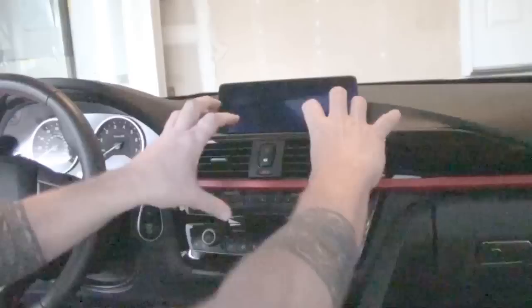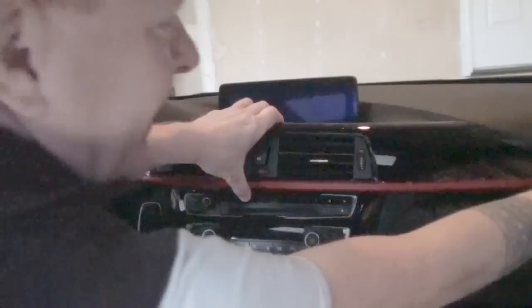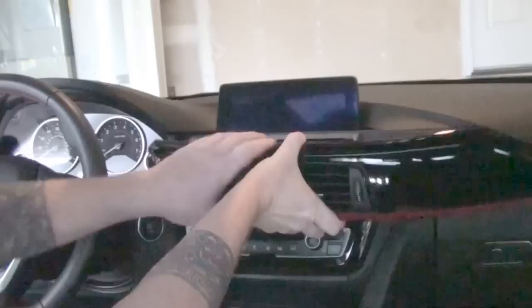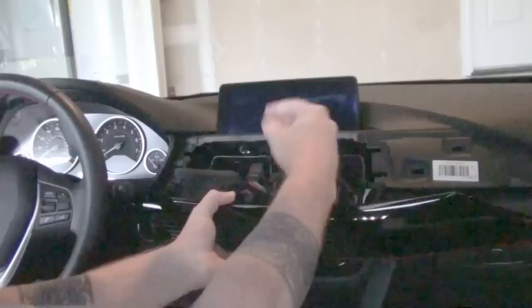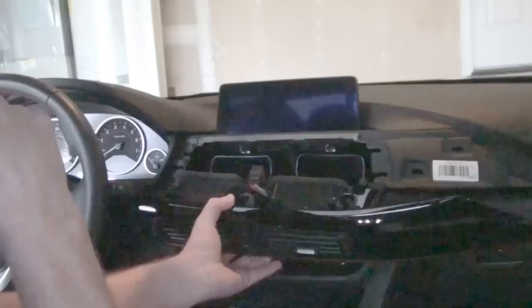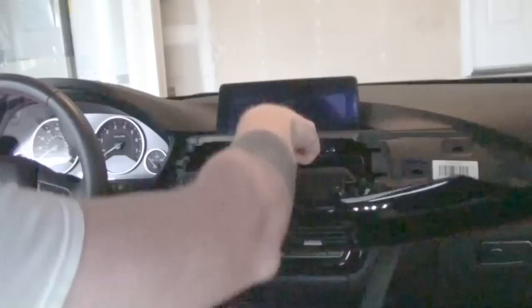First thing we're going to do is pull this dash piece off. Be very gentle, but surprisingly it just comes right out. I'm always a little nervous of this trim piece down here at the end, so make sure to reach down and pull it all out. Now normally when I've changed trim pieces I'll just keep this piece in place, but in this case we need to get to the cables and components underneath, so we'll take it off.